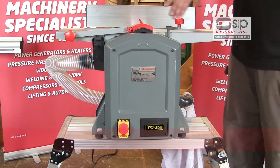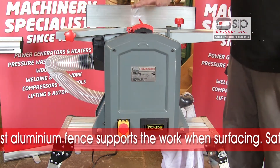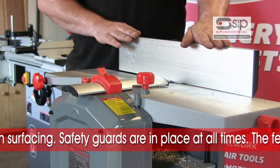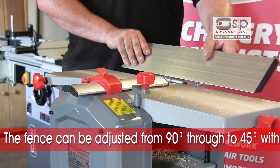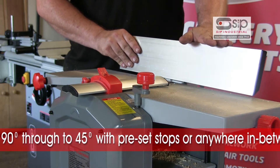A good quality cast aluminium fence supports the work when surfacing, and all the appropriate safety guards are in place at all times. The aluminium extrusion fence is easily adjusted from the 90 degree position through to 45 degrees with preset stops, or anywhere in between, enabling chamfering or angling of edges of boards to be done with ease.